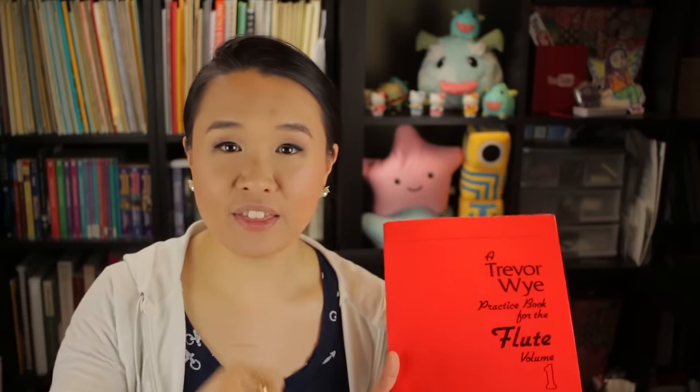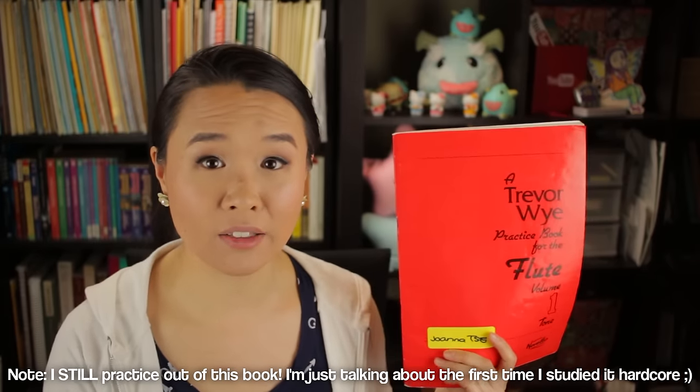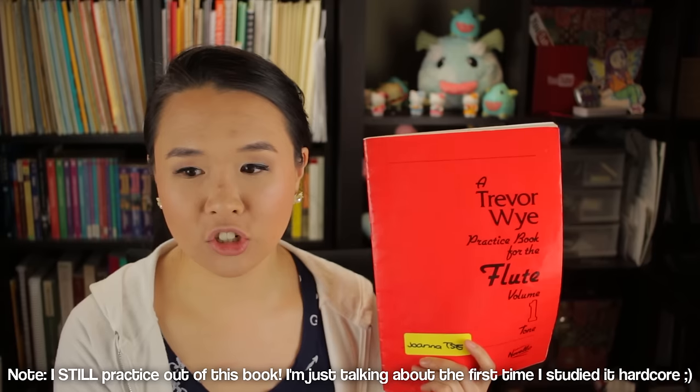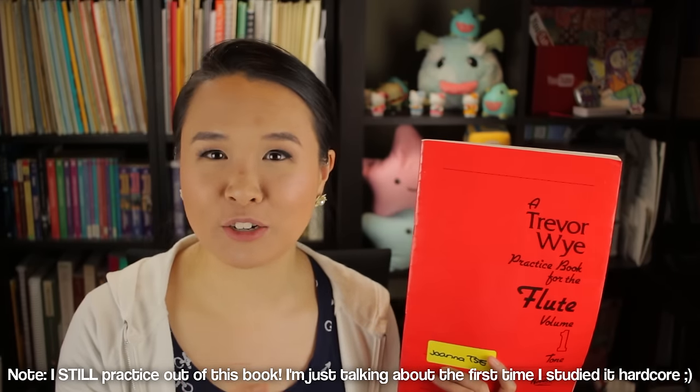Then he takes you through low register, middle register, then high register. He gets you to practice one note first as a reference note, and then he sort of stretches you out — it's kind of like tone yoga. This book is tone yoga. I spent an entire summer on this book, and in terms of the low register, I spent an entire month. This was when I was about 10 or 11 years old. A lot of you guys have commented that I really like to beef out my low register, and I credit Trevor Wye for getting me to fall in love with low notes.